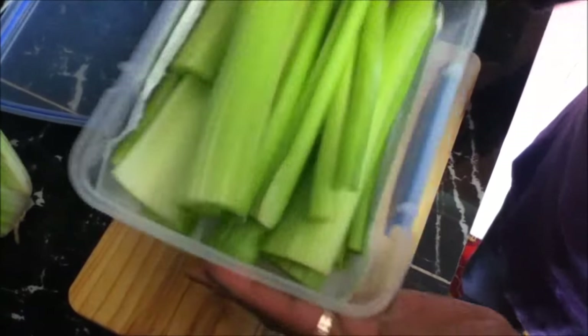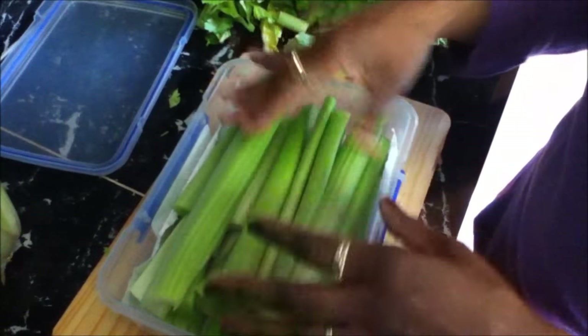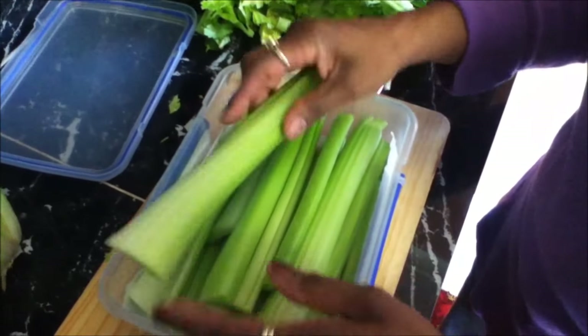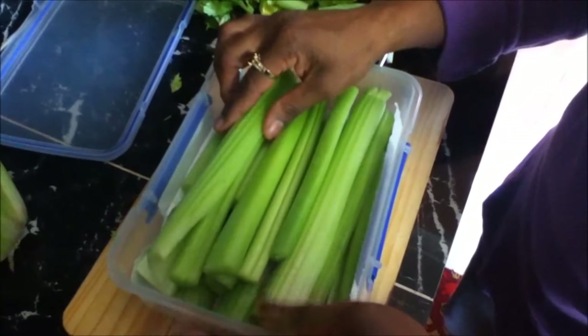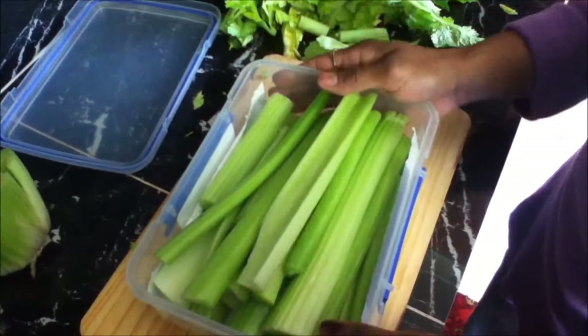My celery is all chopped up and I haven't washed it yet, because if there's any moisture it's going to affect the rest of the celery. When you want some celery, you just take out as many sticks as you want, wash it, and use it.